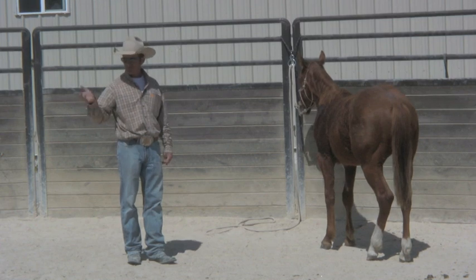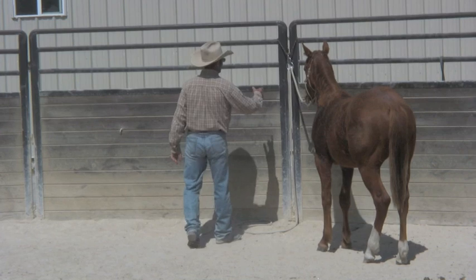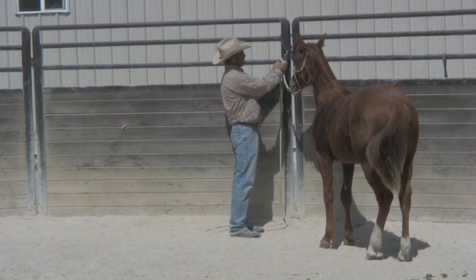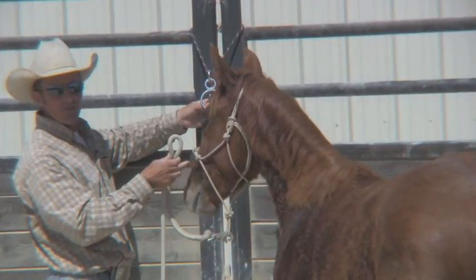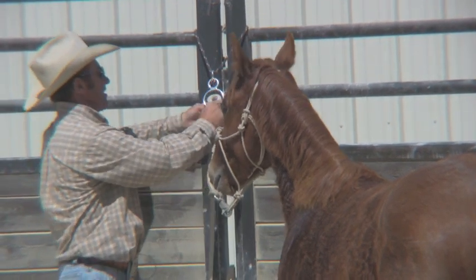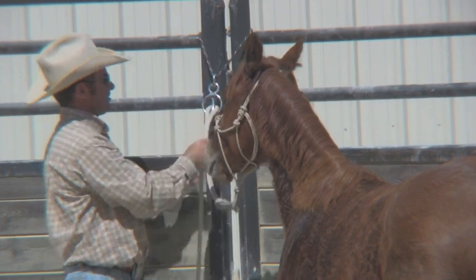I went through all the groundwork beforehand. It's a hot day here so he's a bit sweaty, but once I got him hooked up — this is what they call a blocker tie ring. It was invented by a fellow named Ted Blocker. What it allows the horse to do is: if he needs to pull back and feels trapped or claustrophobic, he can.